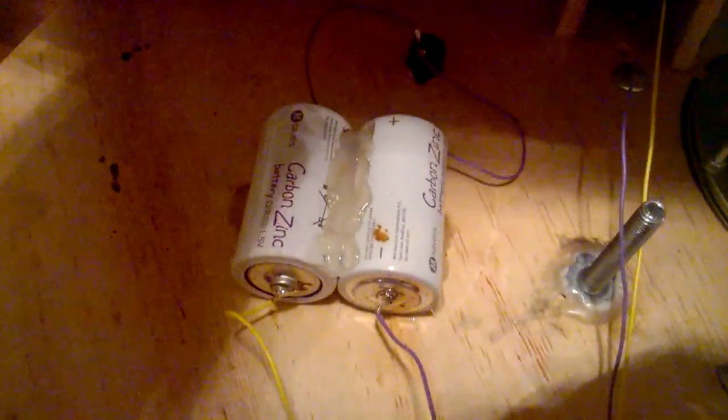If I have a look behind here and take the top of the dome off, you should be able to see that it's literally just two double-D size batteries. These are the cheapest ones I could find — these are actually Morrison's own brand carbon zinc.